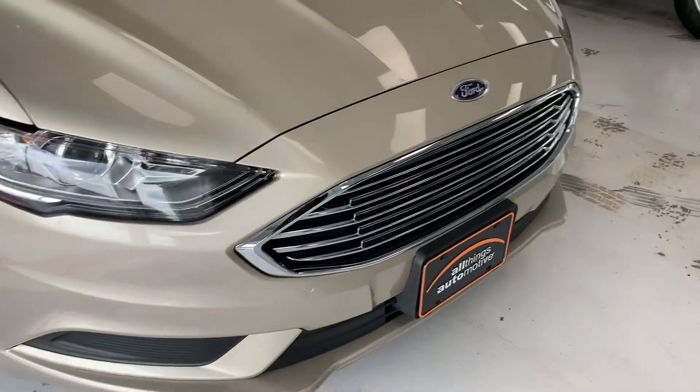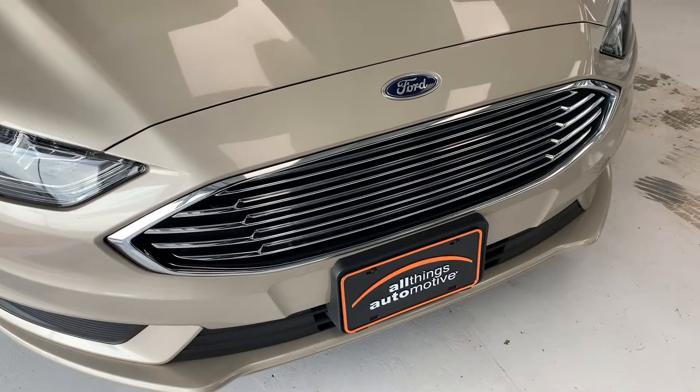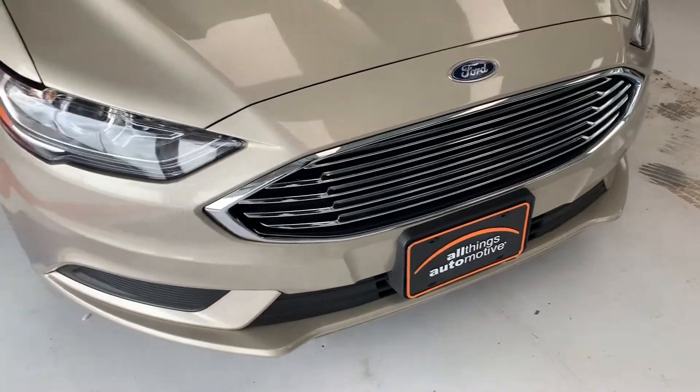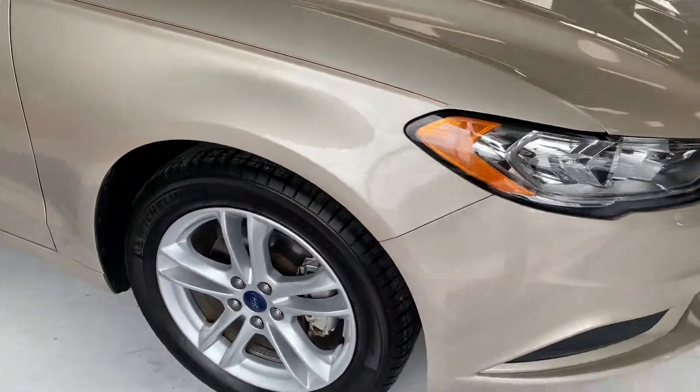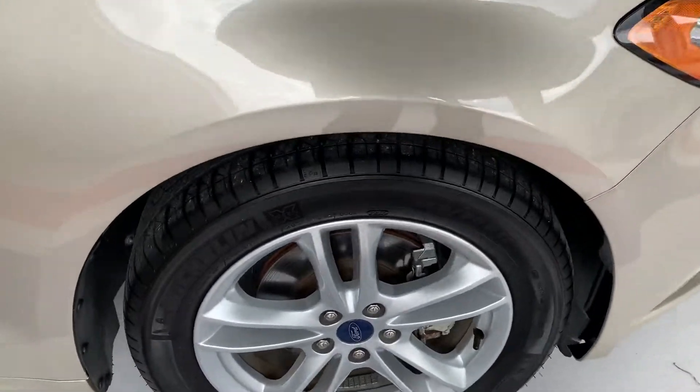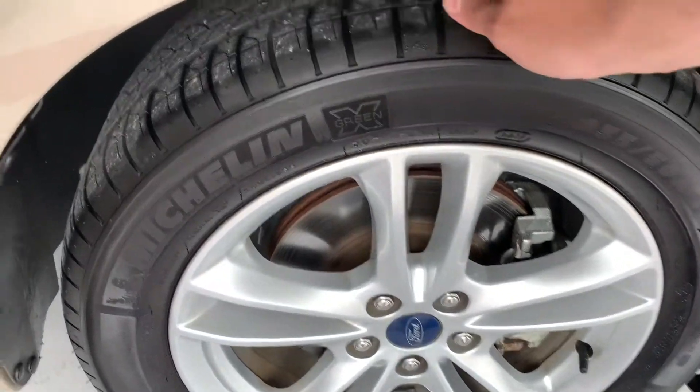It gives you some nice features here. Starting off up front, you do have a nice chrome grille there with the slotted inside being chrome as well. Coming around, you have a good-looking alloy rim there — looks to be about a 17-inch rim mounted up with a brand new Michelin tire.